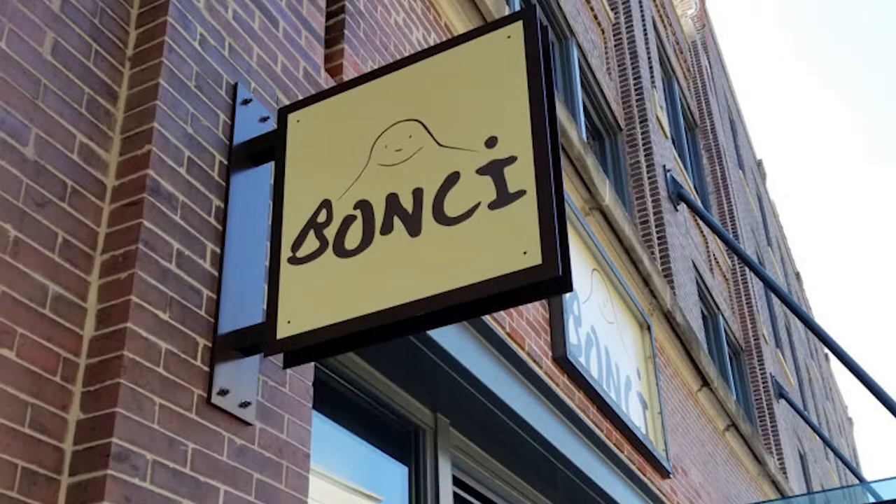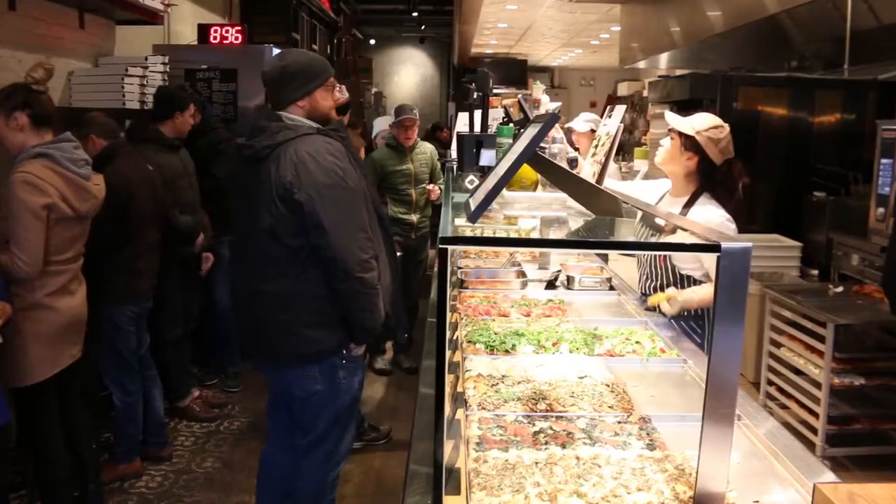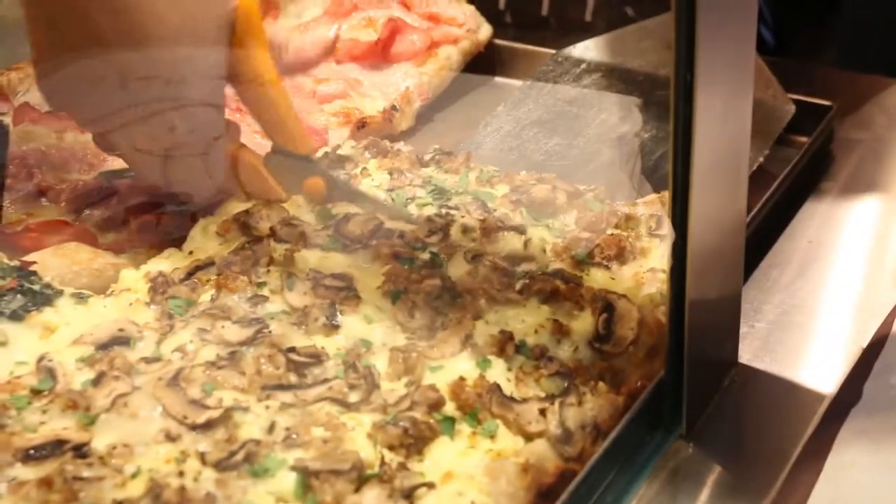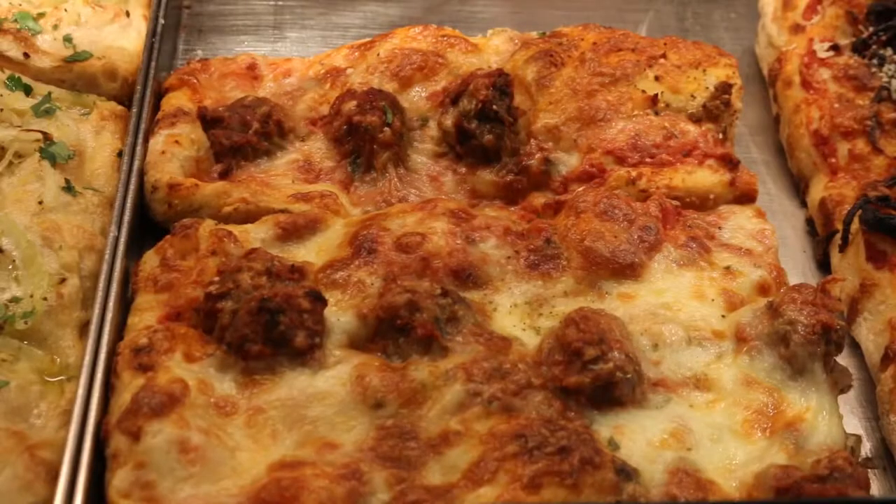It's funny because this company, Bonci, is called Pizarium in Rome and in Lucca, and the owner Gabriele Bonci gave the rights to a group from America to come over to the States. When they decided where they were going to start in the United States, guess where they started? Right here at this location in the West Loop. This is the first one outside of Rome. There was a line out the door down the block the first day these guys were open because people were so interested and fascinated with this new style of pizza.